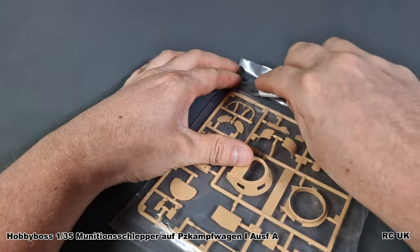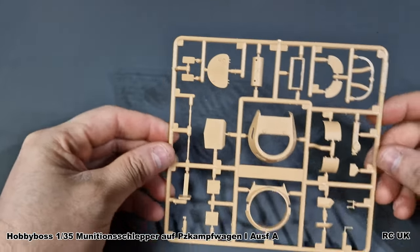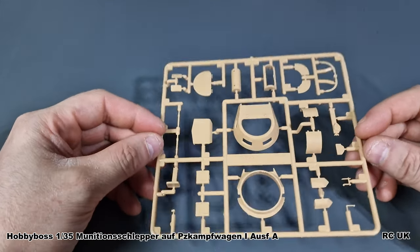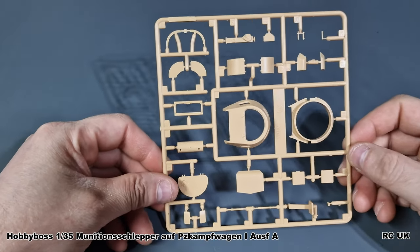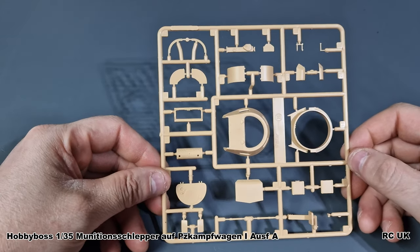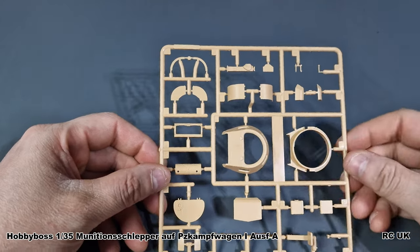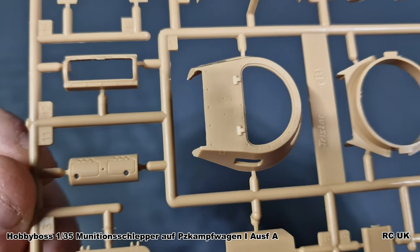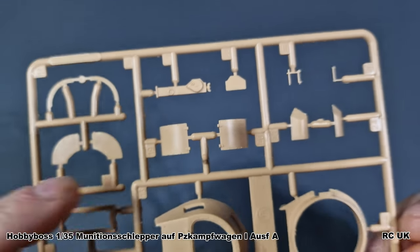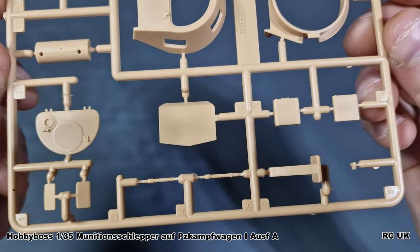In this bag we have more parts including the turret and other detail parts — but again most of this is not needed because this is the tractor version. If you wish to build it as the early tank with machine guns you can do that, but you'd need to follow the relevant instructions. Most of this sprue is not needed, though you will need a couple of the tools off it.